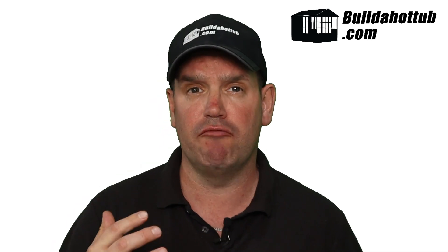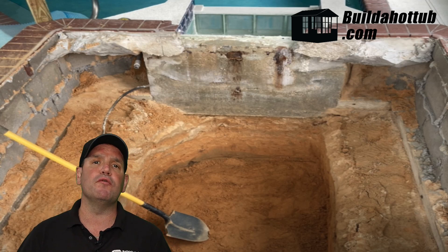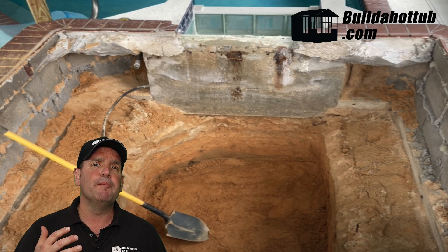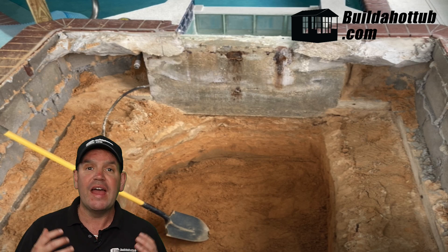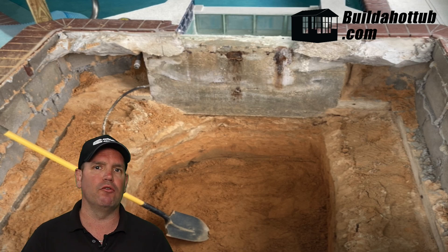The first step for Mark was obviously to remove that fiberglass tub, and as you can see behind me, he did that. However, once it was removed, he did have to dig down and he needed about an extra foot — a foot and a half — because not only did he need to pour a base strong enough to hold the actual body of water, he actually wanted to make it a bit deeper in the tub in general.